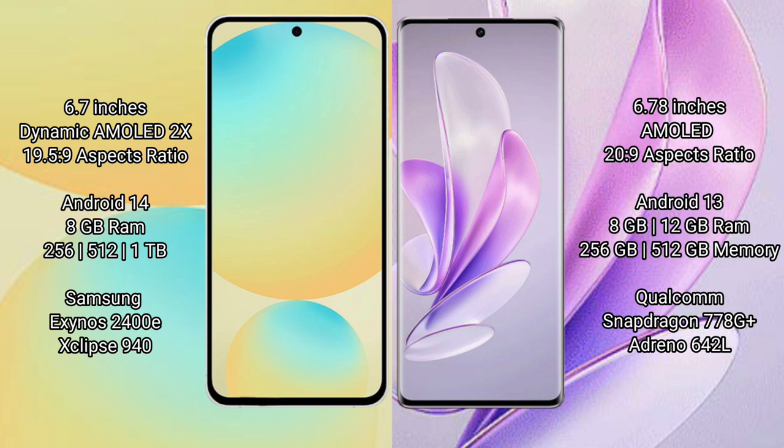Vivo S17 comes with 8GB or 12GB RAM and 256GB or 512GB internal storage, powered by the Qualcomm Snapdragon 778G Plus processor.